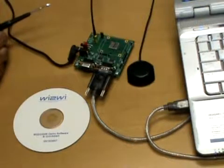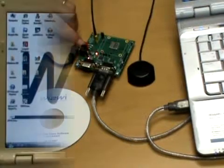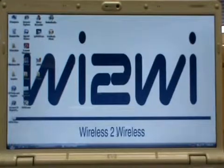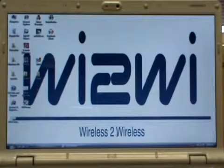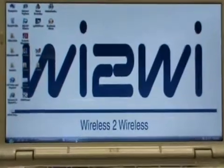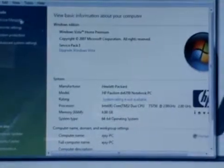To begin with the actual demo, we turn the kit on by flicking the switch down. Once the serial port is connected to the laptop, we need to establish which COM port is being used for communication. For the serial port, we go to the Control Panel and System.